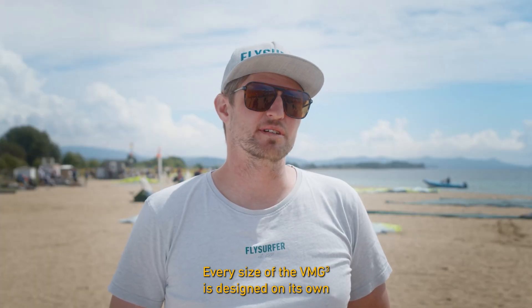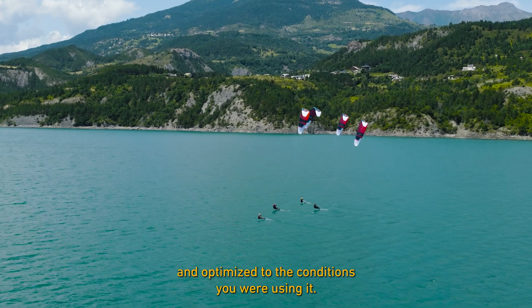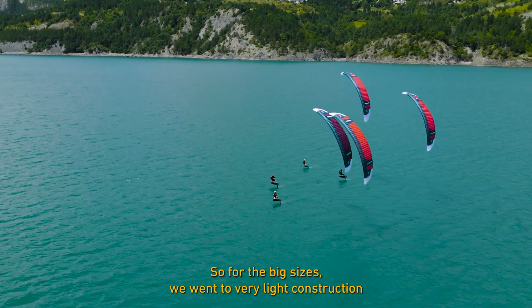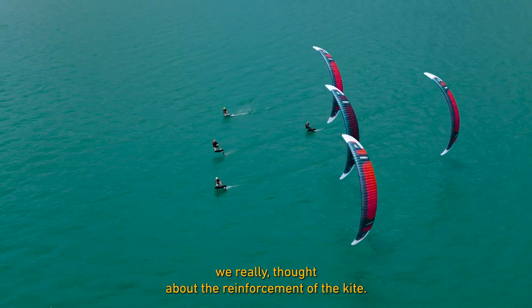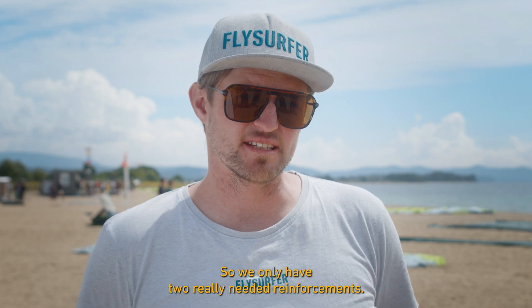Every size of the VMG3 is designed on its own and optimized to the conditions you use it in. For the big sizes we went to very light construction. We really thought about the reinforcement of the kite, so we only have the reinforcements that are really needed.